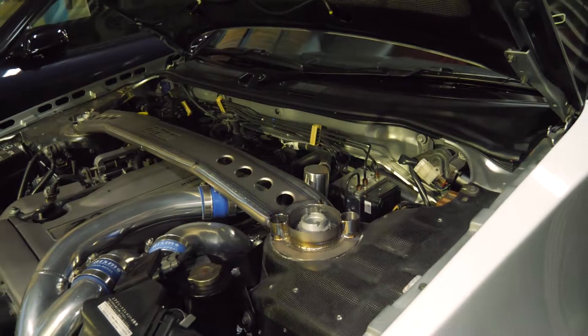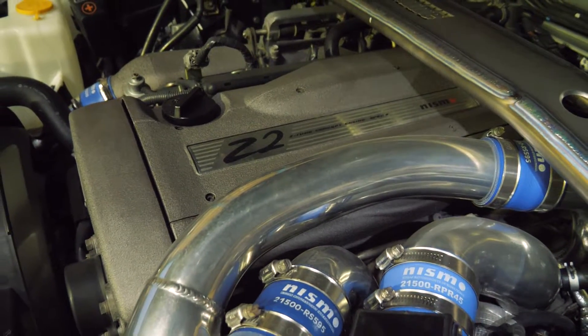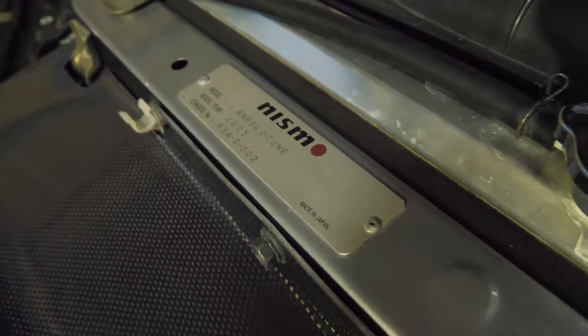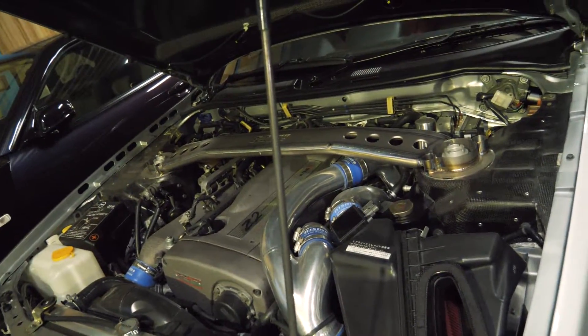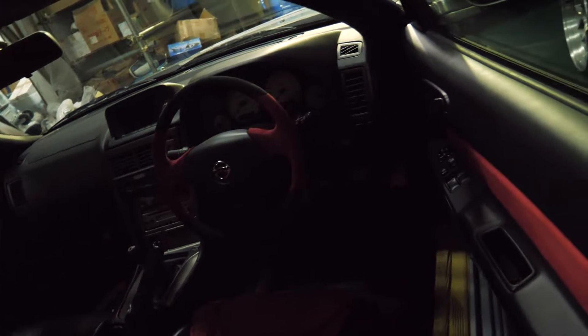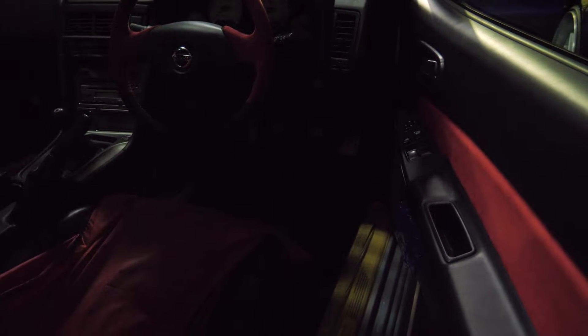Some really interesting things about the Z-Tune: it has a 2.8 liter RB26 — so technically an RB28. This is actually unit 2. As you can see, there's plenty of carbon fiber all over the place, and the interior has Alcantara.